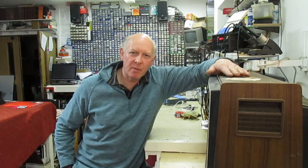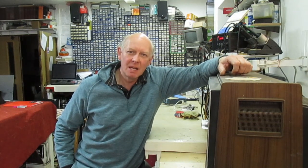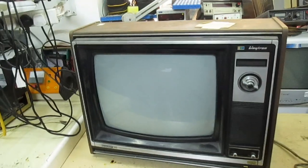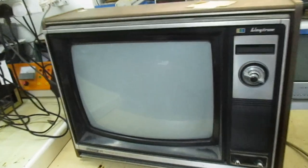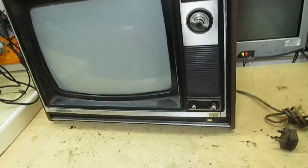Hi guys and girls on YouTube, welcome to my channel. In my last video I promised you some more videos on repairing old TVs. I'm quite excited about this because this particular TV — the last time I saw one, in fact the last time I repaired one of these, must be 40 years ago. It's a Sharp C1831H. I'm hoping the date is going to be on the service manual.